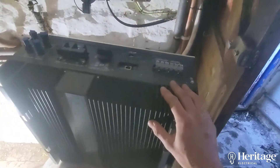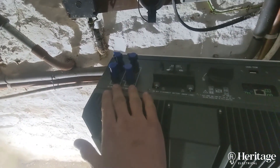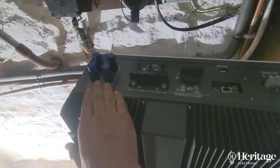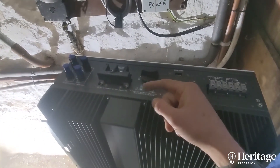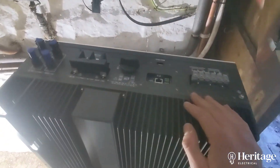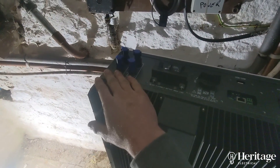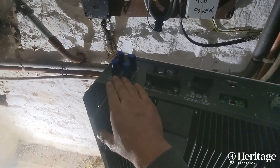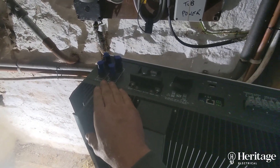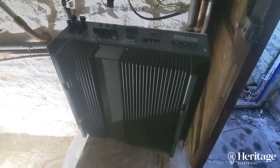We're not actually using this in terms of PV or solar panel input. We're just using this to buy energy in from the grid at a cheaper rate, charge the batteries, and then discharge as and when required. We're not generating any power here — we haven't got any PV arrays. Let's have a look at the front of this beastie.